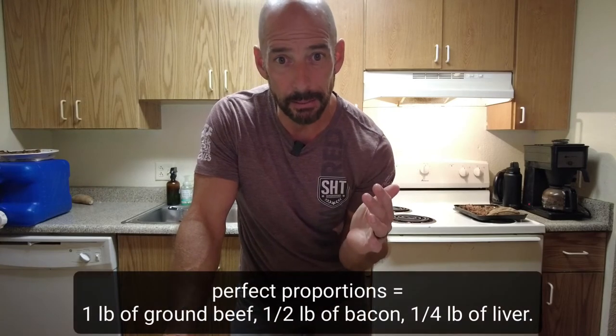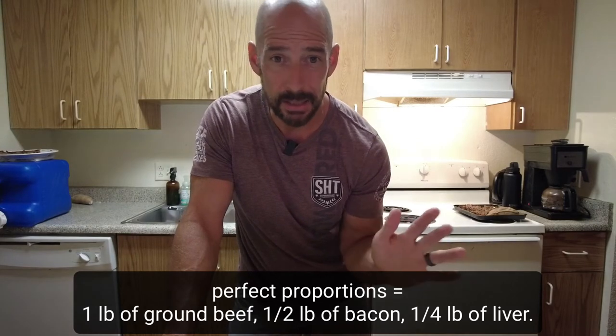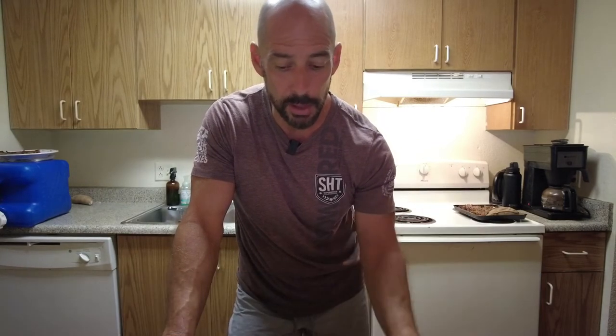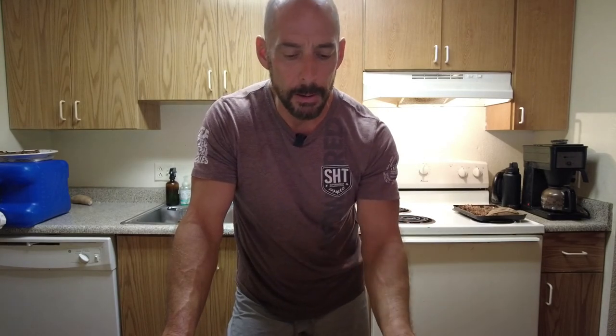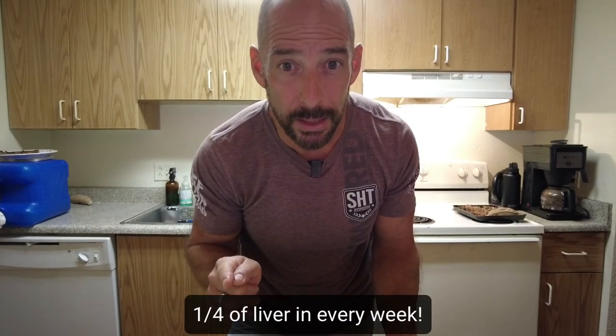Now let's review what we did here today. Very simple list of ingredients: a pound of ground beef, half a pound of bacon, and a quarter pound of liver — I think that's perfect proportions. You barely taste the liver, if at all. Use the food processor to grind up the bacon and the liver, then add that to some pre-crumbled ground beef with a little bit of salt, pepper, garlic powder, and some optional Parmesan or goat cheese. Pro tip: you should be getting about a quarter pound of liver every week, and T-balls or T-burgers is the perfect way to do it.